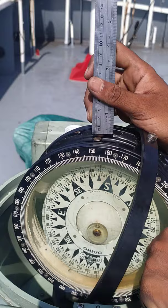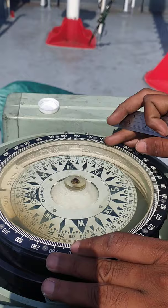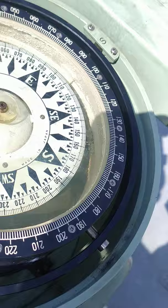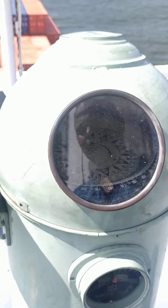We have finally filled up the whole magnetic compass with magnetic fluid and now you can see there is no more bubble in the magnetic compass. So we are going to replace the cover. The cover of the magnetic compass has been replaced, so that is the end of it.